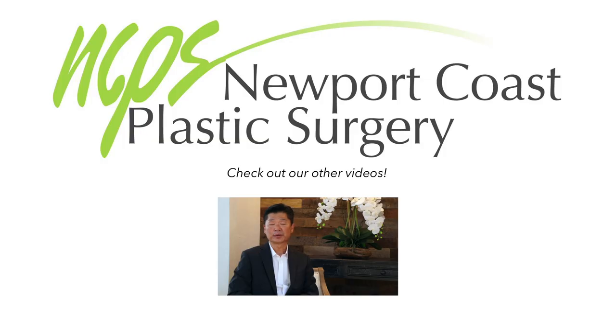In today's segment we'll be discussing explantation surgery, which in my practice consists of total capsulectomy, implant removal, and usually mastopexy. Many of my...